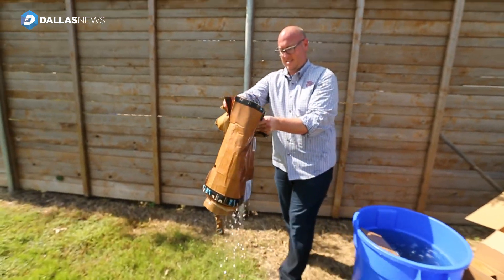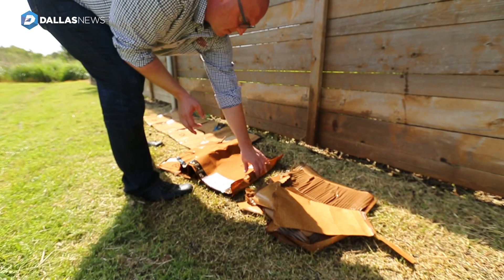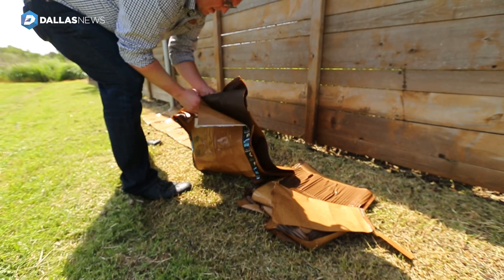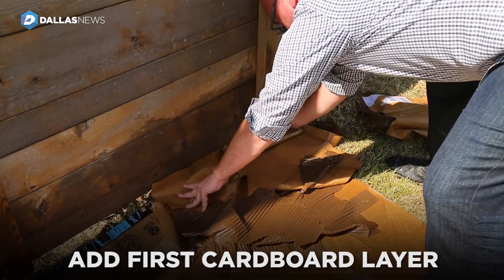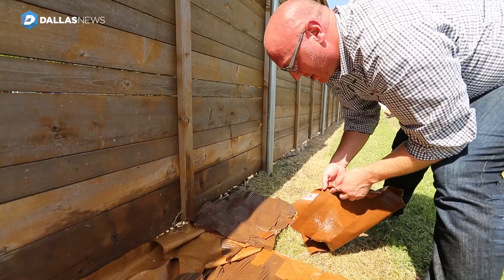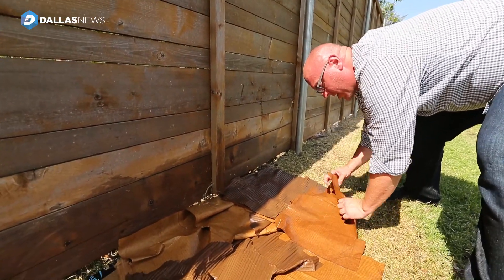The first layer you don't have to be super particular about, but with the second layer we want to make sure to fill any gaps. One of the main things in sheet mulching the right way is to get 110% coverage, especially if you're sheet mulching over Bermuda grass or any aggressive weeds.